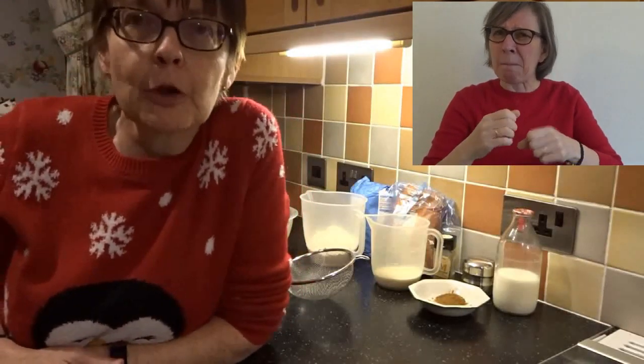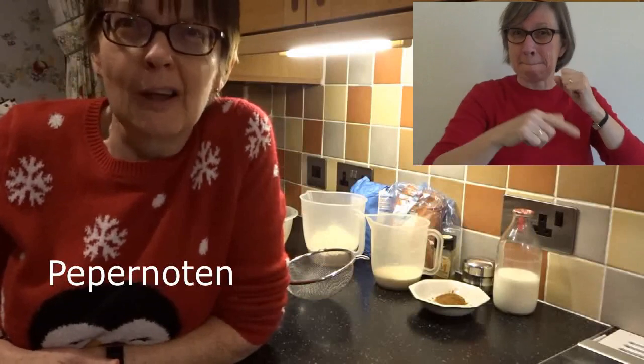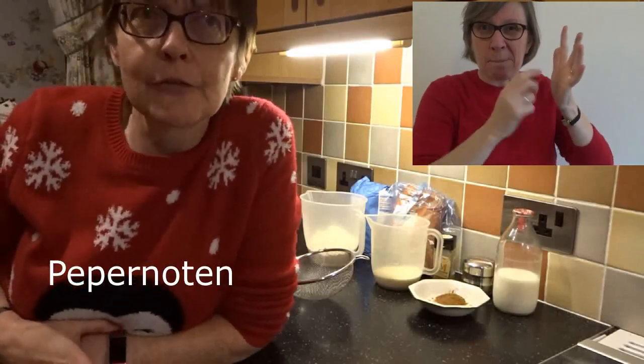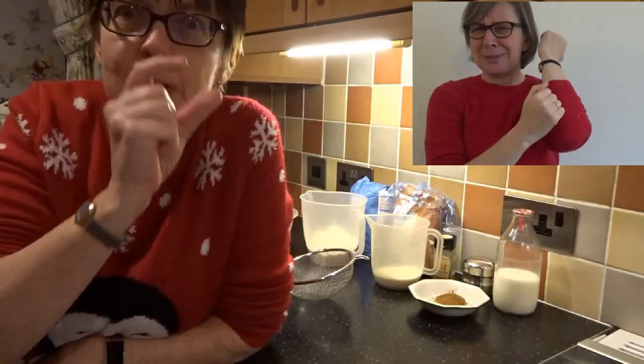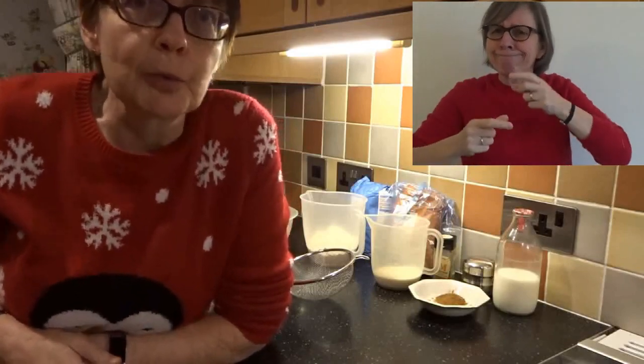We're going to be making something called Pepernoten — I hope that's how you say it. That's a Dutch word they speak in the Netherlands for this kind of little sweet biscuit that we're making today. I'll tell you a little bit about it as we go along.